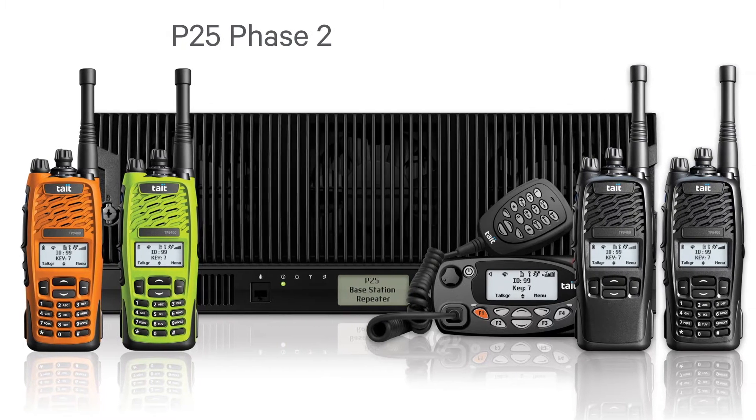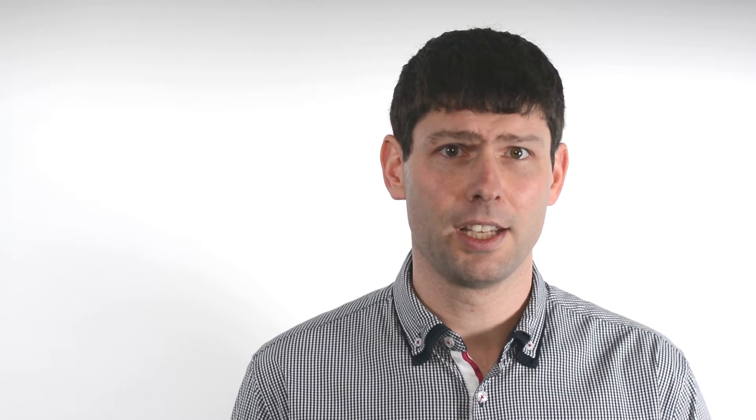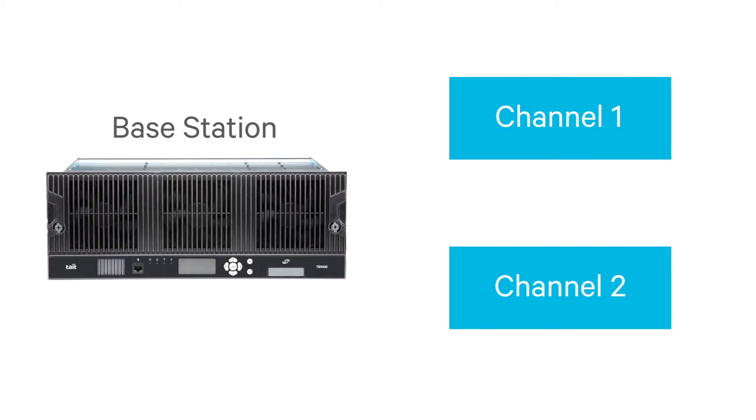Phase 2 is more spectrally efficient than Phase 1, providing two effective channels per 12.5 kilohertz bandwidth. In P25 Phase 2, each physical base station provides two effective voice channels.